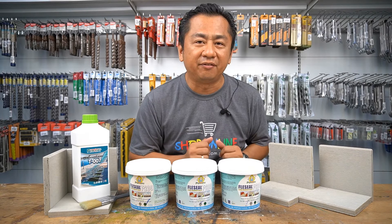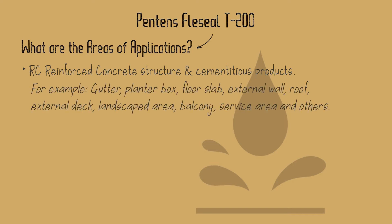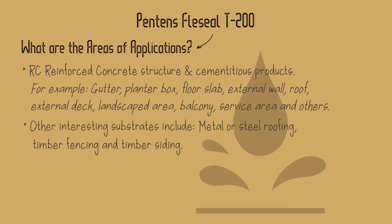What are the areas of application? Almost all RC or reinforced concrete structures and cementitious products, for example gutter, planter box, floor slab, external wall and also roof. Other interesting application substrates include metal roofing or steel roofing, timber fencing and timber siding.